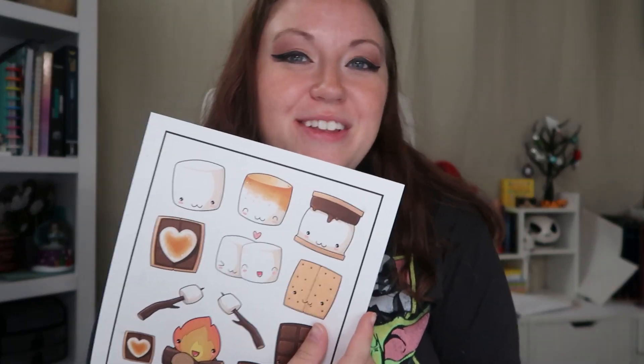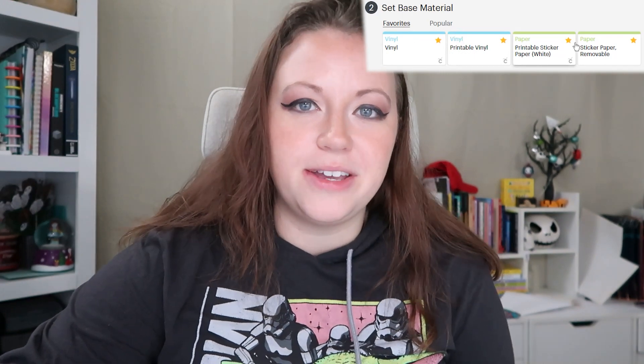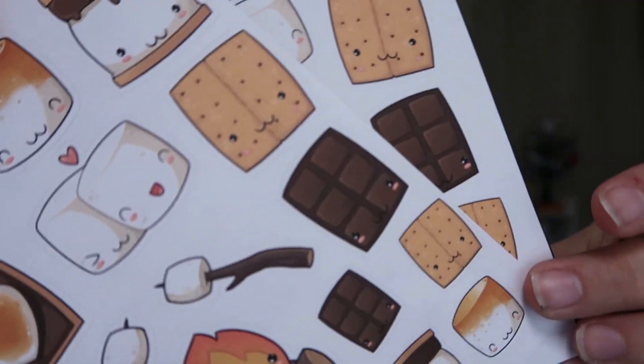Now that our stickers are printed, we're going to pop this onto our Cricut mat and load it into our machine. You're going to want to select your base material before you hit 'Make It' — I'm going to go with sticker paper removable. I hope this video has opened up the door for you to use those adorable clip art sets you've been collecting and really make them work for you. If you found this video helpful, share it with a fellow crafter or clip art lover. And if you love this Canva tutorial, I think you'll really like this one here. Until next time!